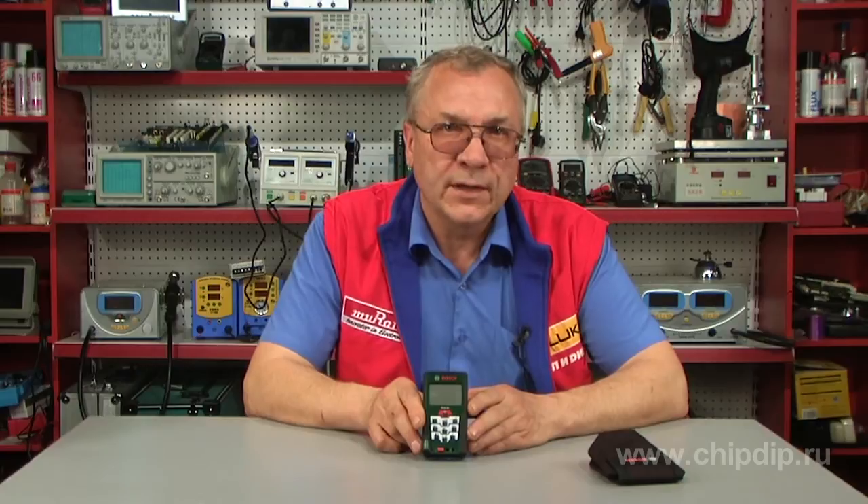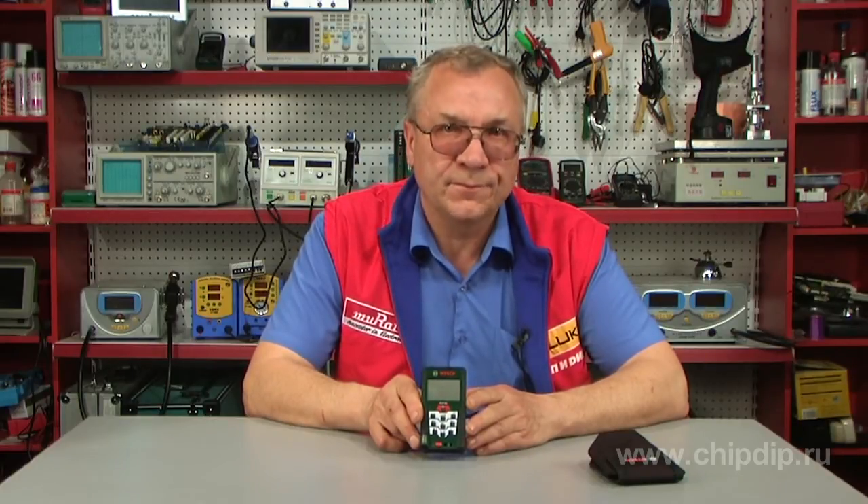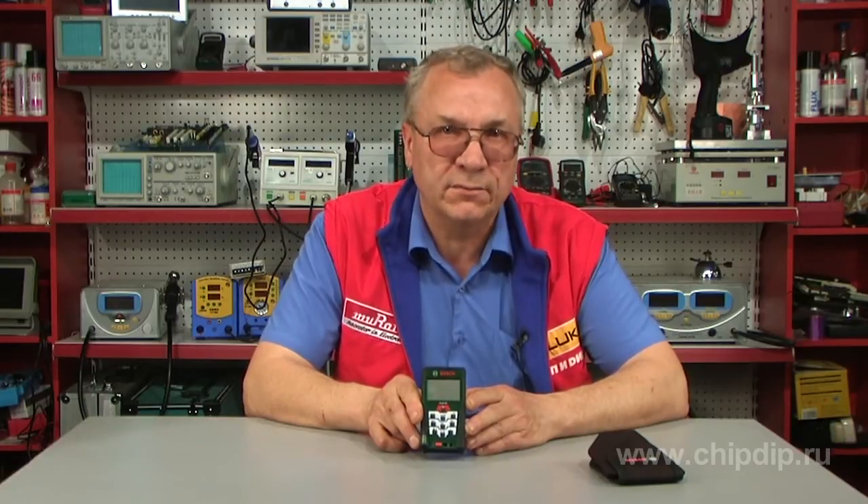To implement high-precision measurements and performance of engineering, geodesy, construction or repair work, a real professional would need a laser rangefinder. This is an up-to-date device widely used in the modern world to measure the distance from an observer to a particular purpose. Laser rangefinders have replaced conventional measuring tapes, so they are often called laser roulettes.